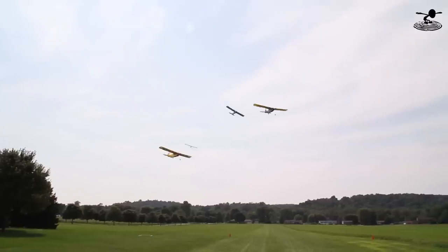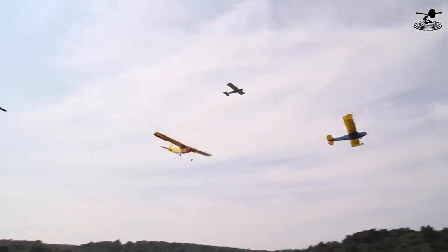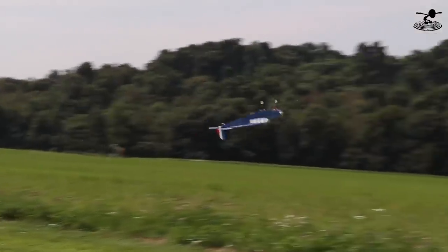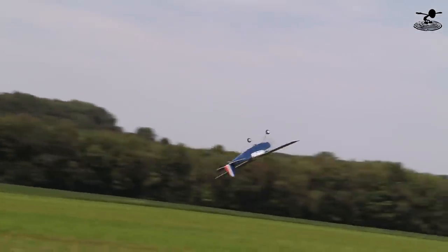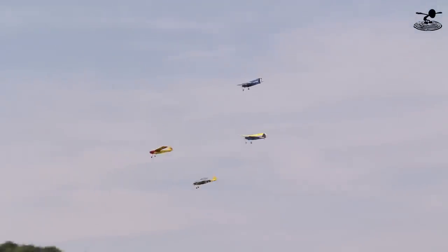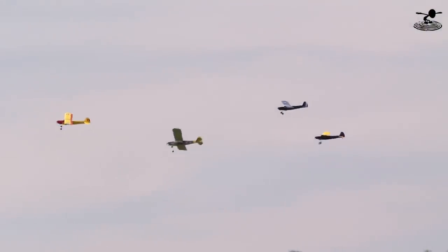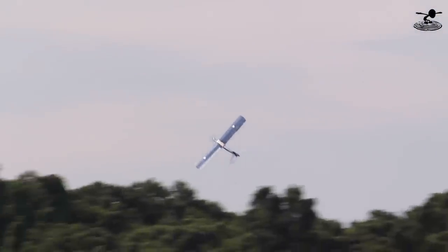Hi, welcome to Flight Test. I'm Josh and today we're going to be doing the build video of the FT Simple Storch. If you haven't seen the episode on the FT Simple Storch, there's going to be a link down below — I strongly recommend that you watch it. The FT Simple Storch is very special to us because it's our first community beta tested model. It's probably one of the most versatile airplanes with the widest speed envelope that we've ever had in all of our designs.